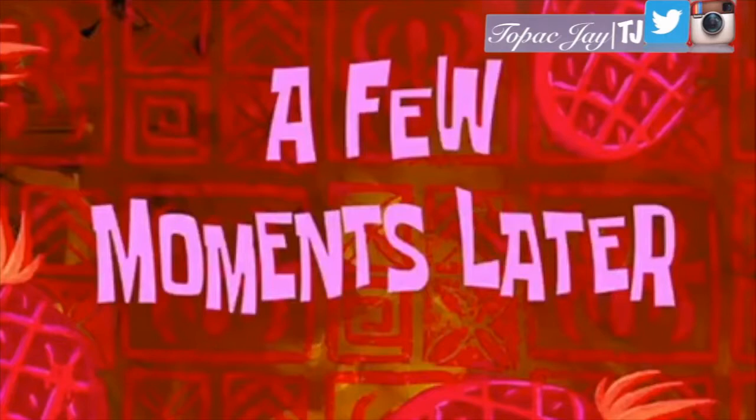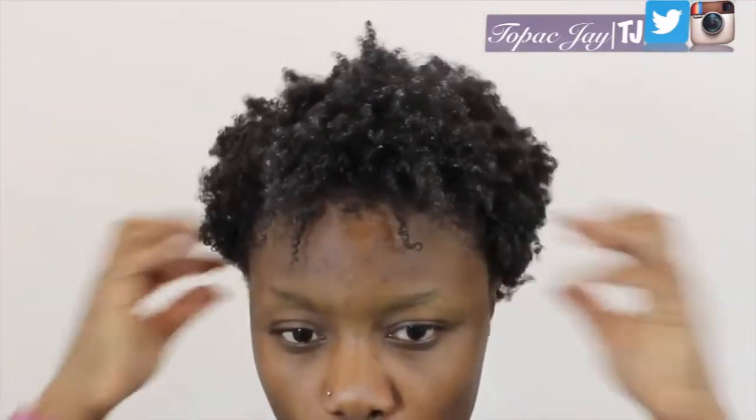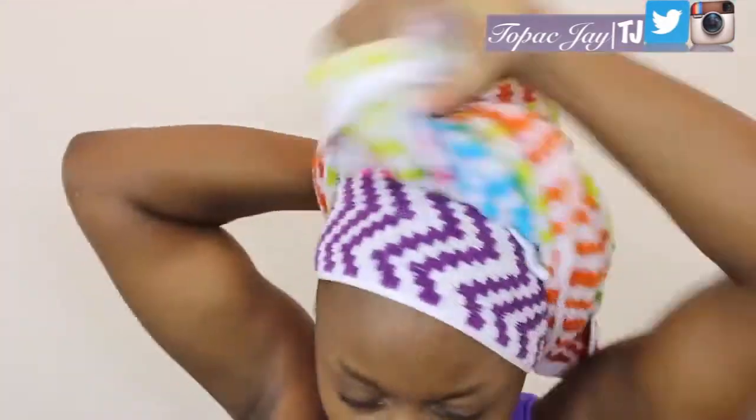A few moments later — after 30 minutes I take the plastic bag off using my awesome method, and I go ahead and rinse off the conditioner, towel dry it, and then I start to style it.